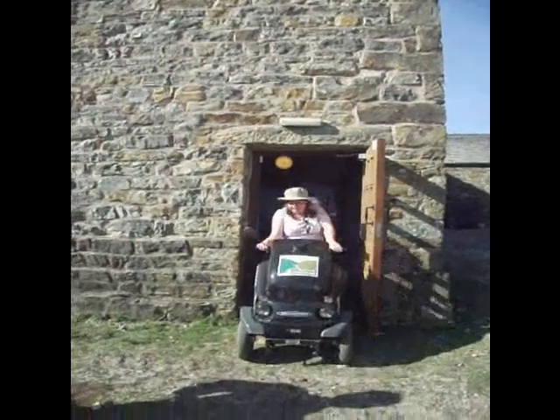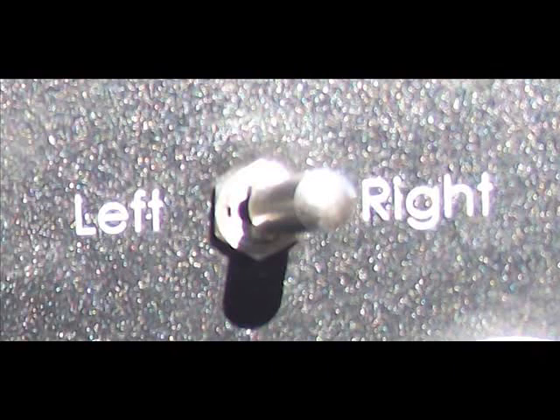To go forward, turn on the ignition and twist the handlebar forward. You can change which handlebar you must twist by using the lever marked left and right on the right-hand side of the dashboard. This way, you can set the Tramper to move if you twist the left handle instead of the traditional right handle.